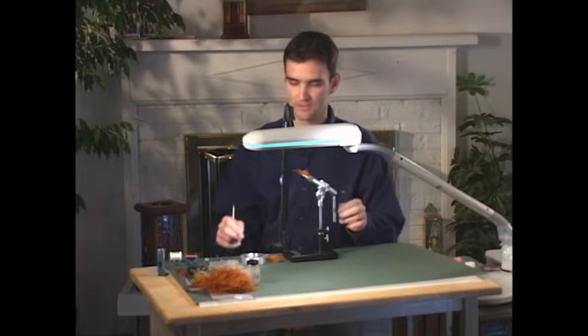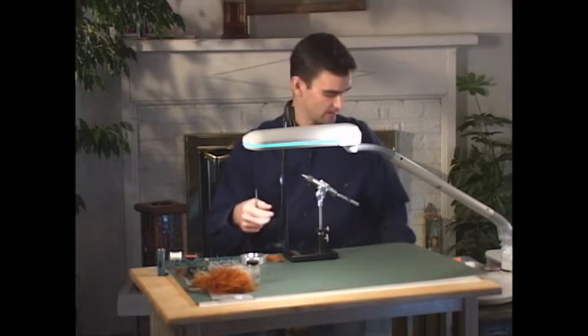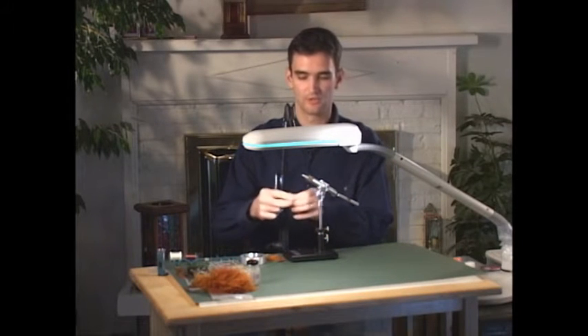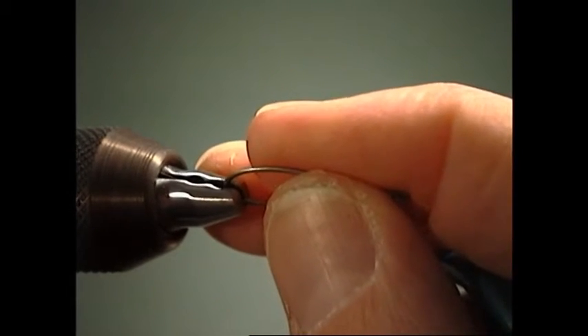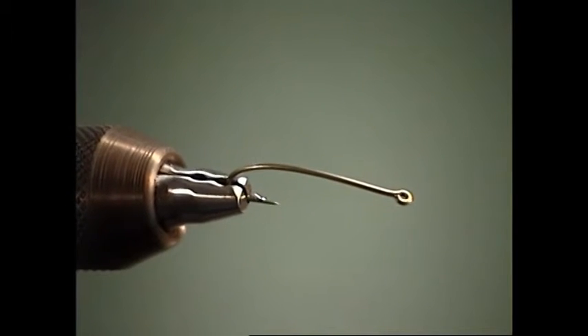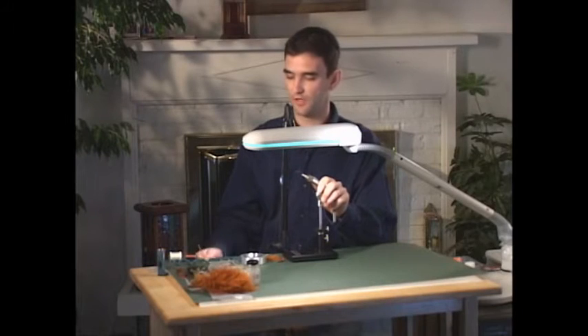On hook sizes — I'll go ahead and put a hook in and we'll get started — fish these as large as size sixes and fours in real dirty water, just due to the bulk and mass in the fly. It's extremely effective in pushing water. So as big as size sixes and fours and down as small as maybe size 14s and 16s if you're fishing real skinny shallow water.